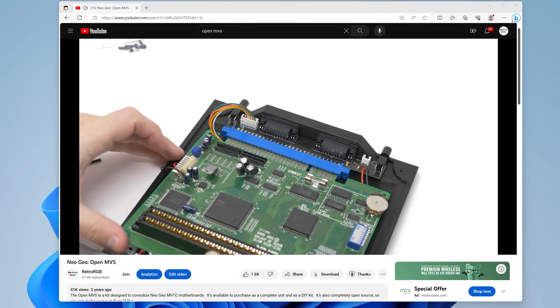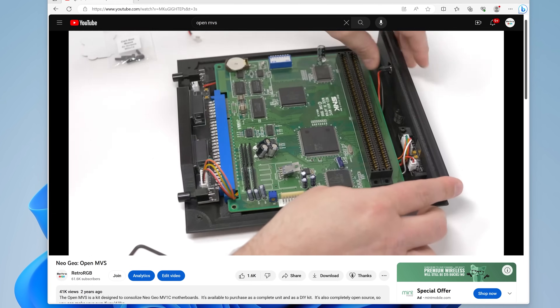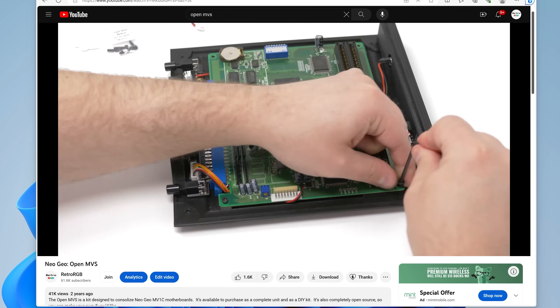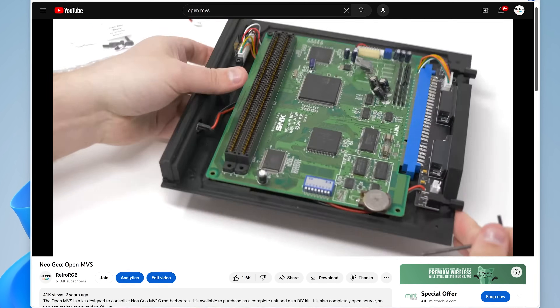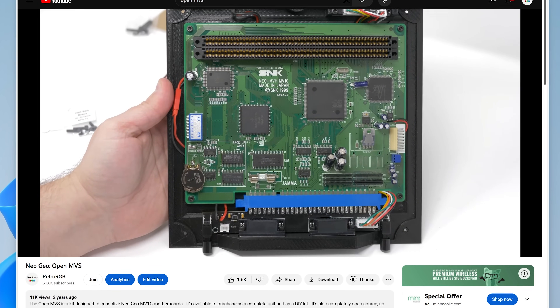I'll be showing the CPS Digi AV installed in the OpenMVS, as it's a project centered around the same MV1C motherboard. The OpenMVS isn't required for this kit, but it's a great solution that I want to highlight again. Please check out my video on that for all the info you'd need. Let's jump in and check this thing out.